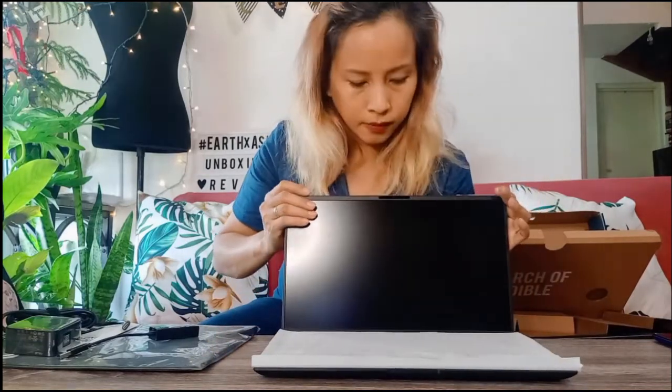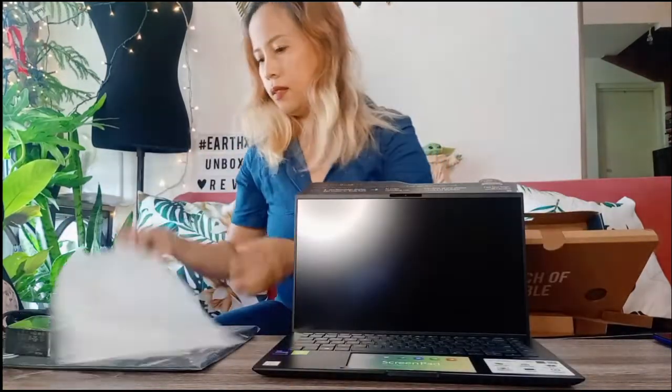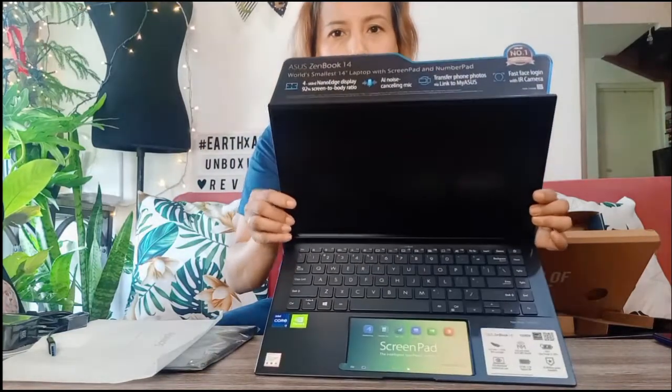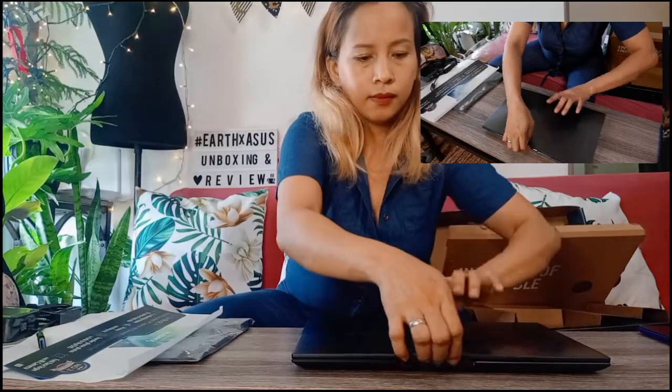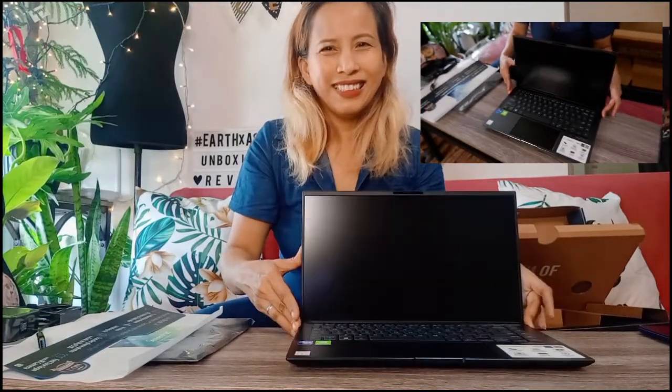The moment of truth. Let's see. Look at that — it's so pretty. Look at that shadow. It's so beautiful!